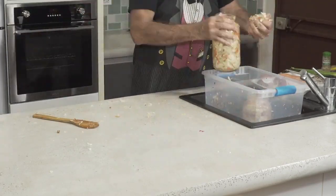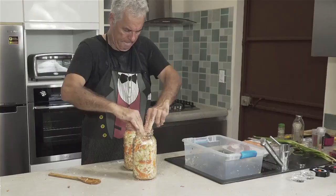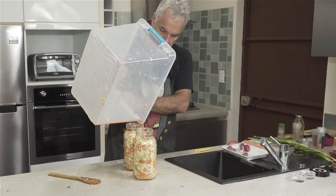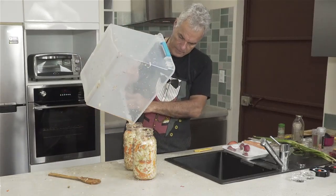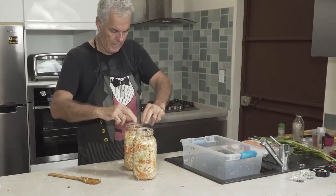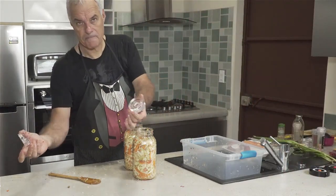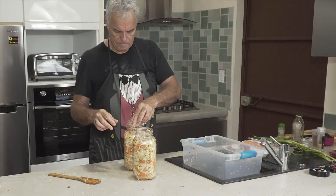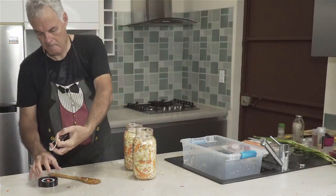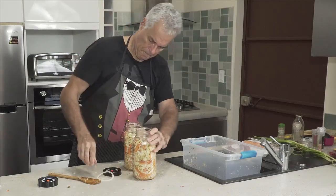Pack and pack as you build up the layers. All those two cabbages, carrots, onions, and everything — if you tightly pack them into the jars, they go in well. We don't want gaps, air pockets, or oxygen in there because that will affect the fermentation. Pack it down so the natural juice pulling out of the cabbage will cover the whole thing. Pour any remaining juice from the container into the jars and pack down firmly.